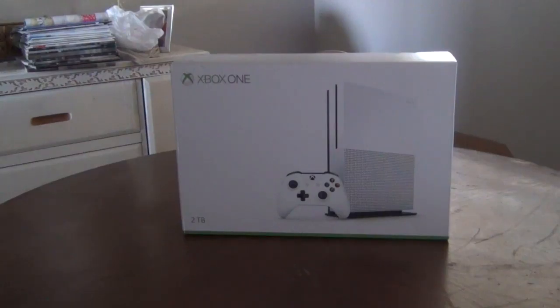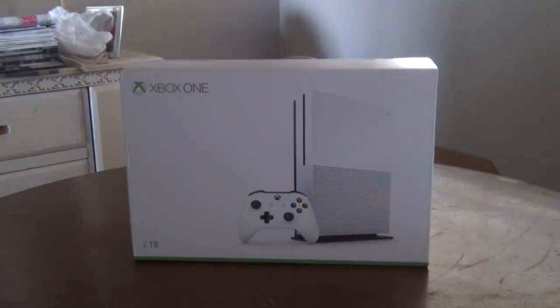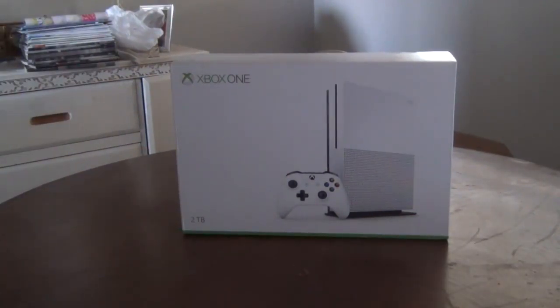Welcome to another episode — actually, this is a new episode. New episodes every day! This is actually an unboxing video, the first time I've ever done something like this, and I got something new. Well, technically it's not new — it's just an upgraded version.